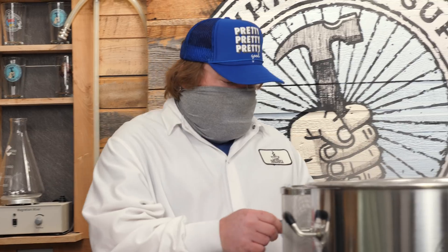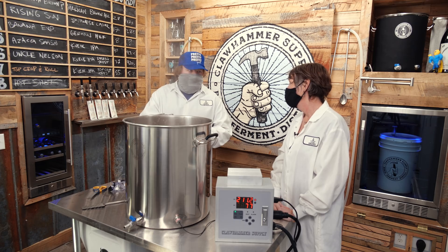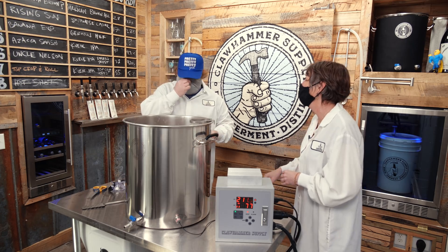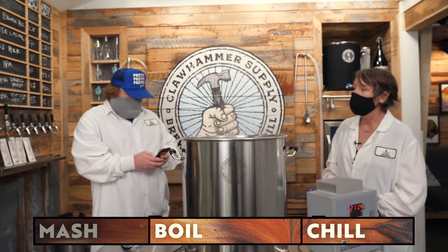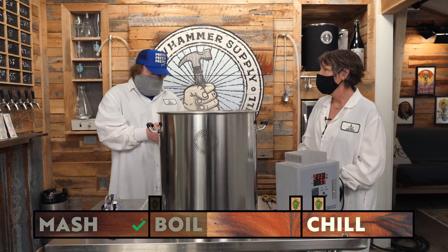We've got four ounces of Zula hops. According to the manufacturer's website the descriptors are fruity, citrusy, and yummy. I've never heard of them but I'm excited — I always like trying new hops. We're going to do four ounces at 60 minutes, and then set the timer. That's the only hop addition until we do a whirlpool at flameout.